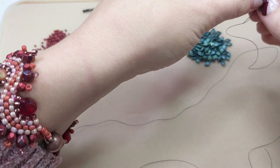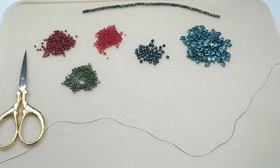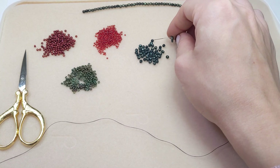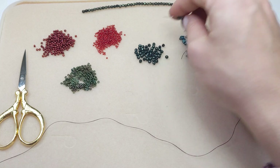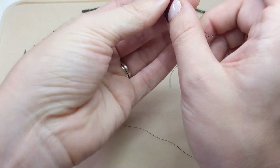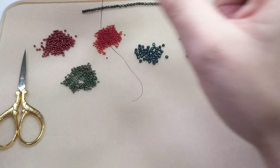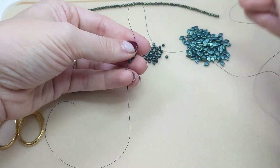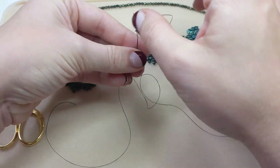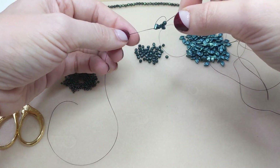First step: cut one yard of thread. I've already cut mine — one yard, three feet — and added it to my needle. From there, we are going to add one checkmate, one fire polished bead, one checkmate, and one fire polished bead. Bring that down and leave a 5-inch tail, then pass through all of these beads again to form a little loop. Tie a knot against the tail to secure that little ring.